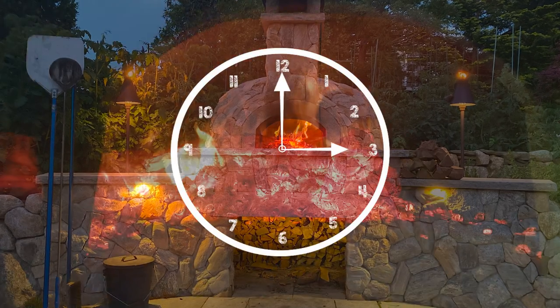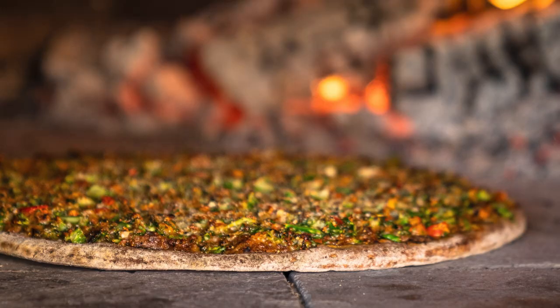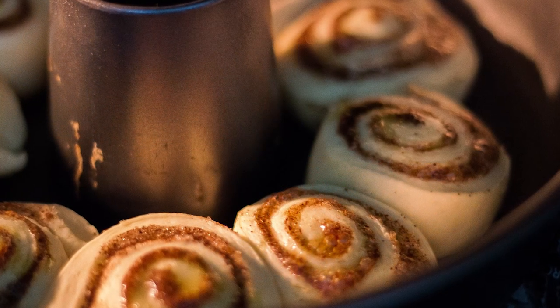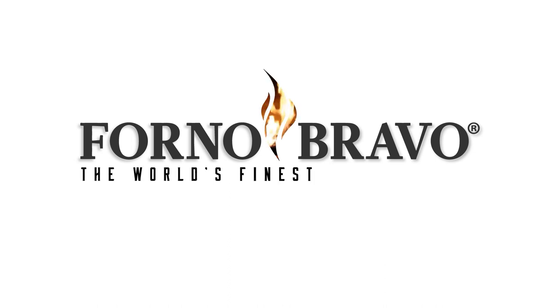Our proprietary core technology guarantees your oven to stay hot for hours, so you can host a pizza party at night and bake some delicious cinnamon rolls the following morning without having to add any extra fuel. Tap the link to learn about Forno Bravo oven kits.